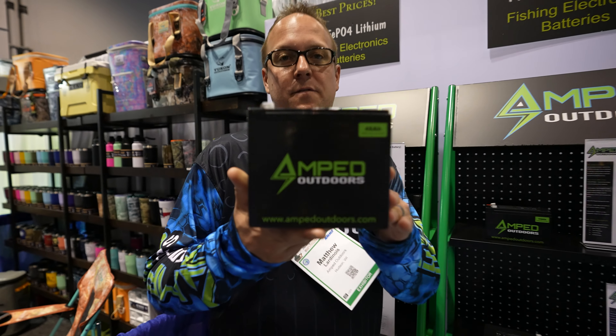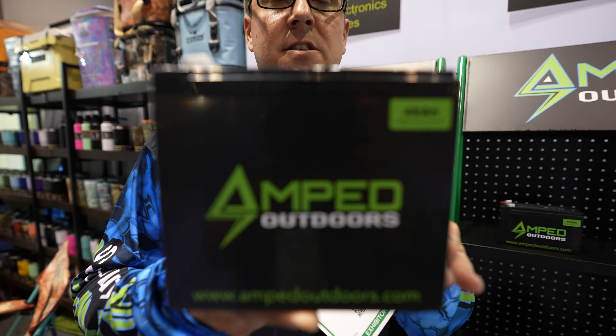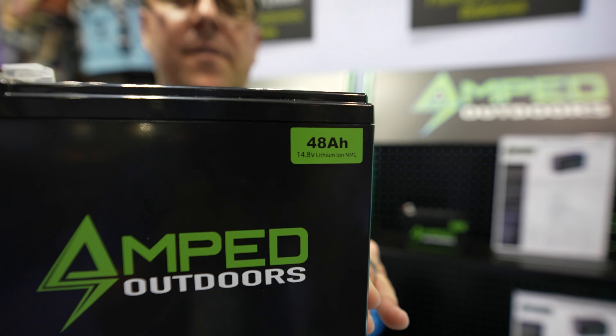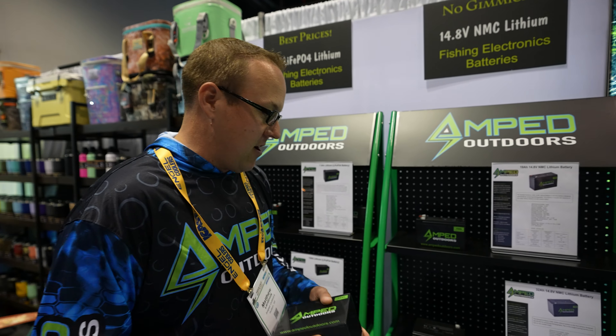Obviously larger screens draw more power, so you may want something like this 48 amp hour battery, which still weighs in at under seven pounds. This will give you anywhere from 10 to 20 hours of operation on your fishing electronics.